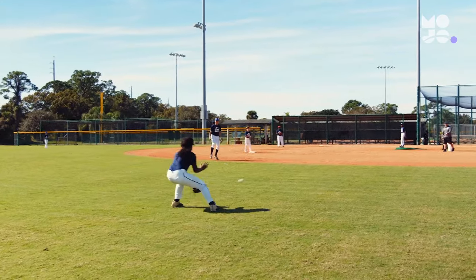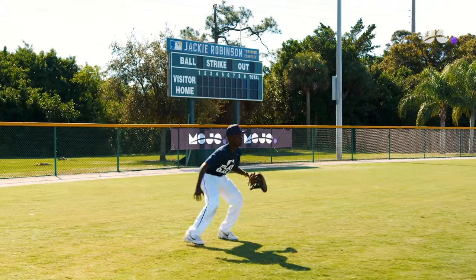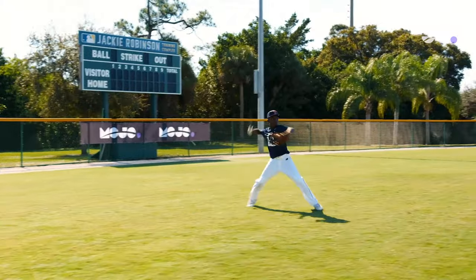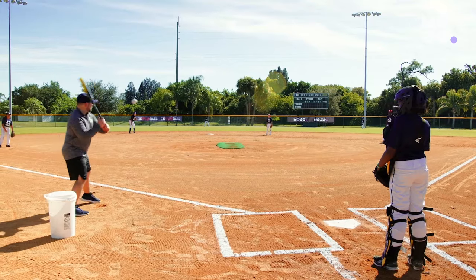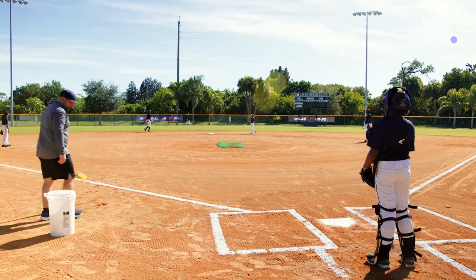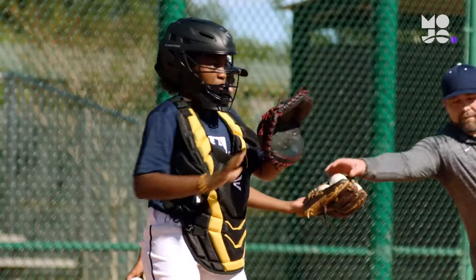Send two balls to each outfielder, who field them and throw to the cutoff on the way to second. For the left and center fielders, that's the shortstop; for the right fielder, it's second base. Then back up towards the plate and hit two more balls to each outfielder — this time they throw home, one hitting the cutoff and the other on the fly.